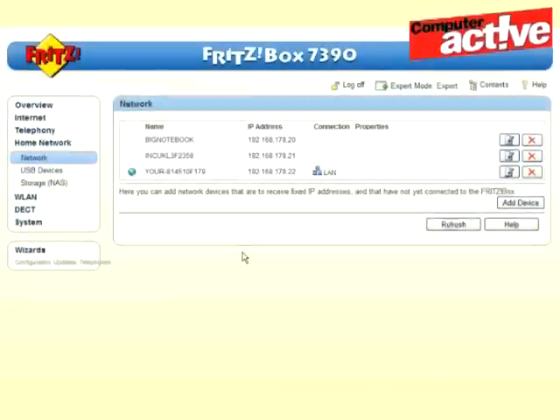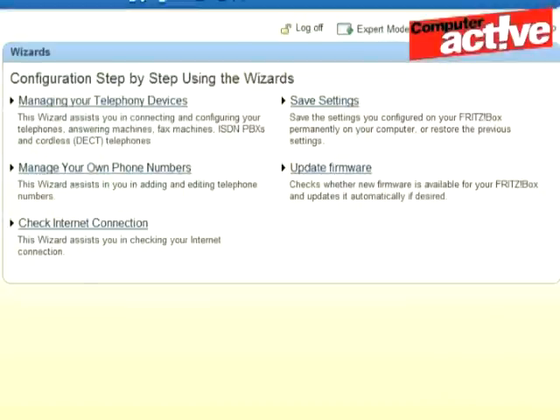Setup is easy, and the interface has been improved since we looked at the previous model, the 7270. AVM tell us that there will be an update for that router soon to bring it up to date. On the first run, it shows a wizard page that can be used to set up the telephones, phone numbers, internet connection, and upgrade the firmware.